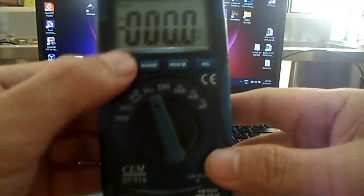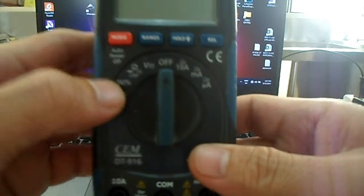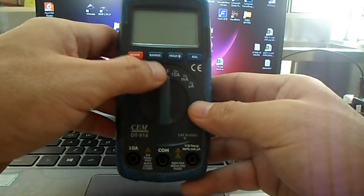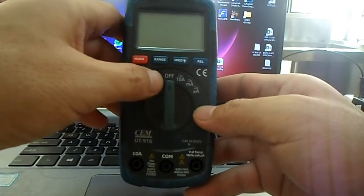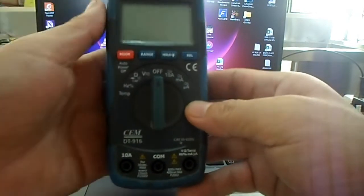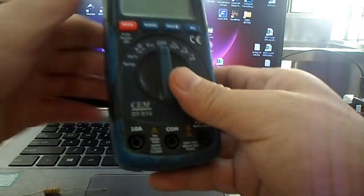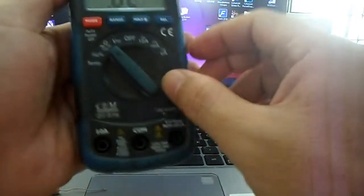Just below the buttons is the selector switch, sometimes called the selector knob. The function of this switch or knob is basically to turn on this instrument, and aside from that it is also used to change the function of the meter. For example, if you are going to measure the resistance of a resistor, the selector knob is used to set the instrument to the ohmmeter position.